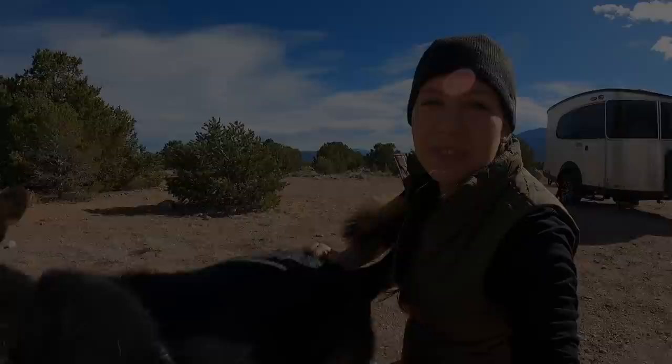Hi everybody, I'm Cass and this is Jasper and we're with Tales of Wanderlust. We're here in beautiful Colorado and we are about to hook up the RV. So if you want to see what it takes to hook up an Airstream base camp, stay tuned.